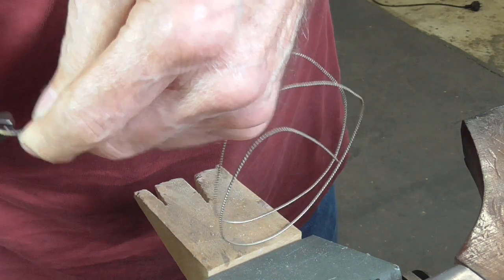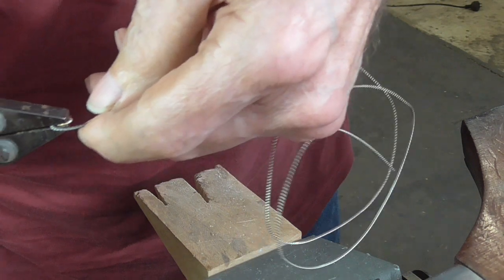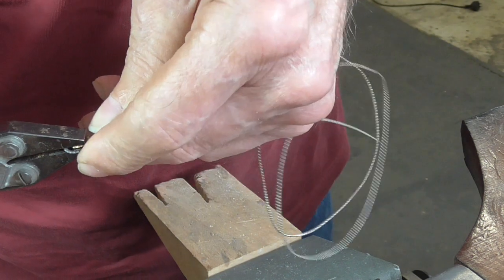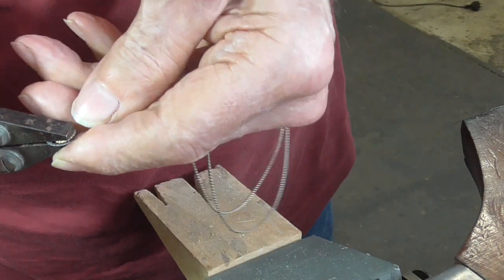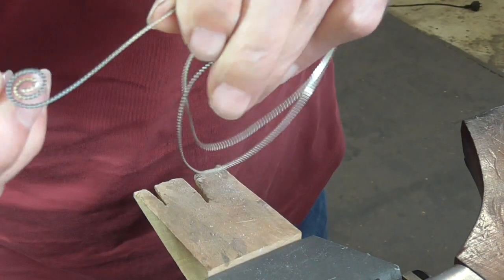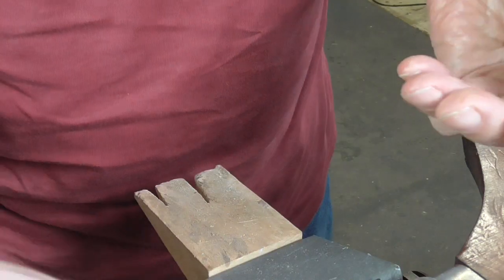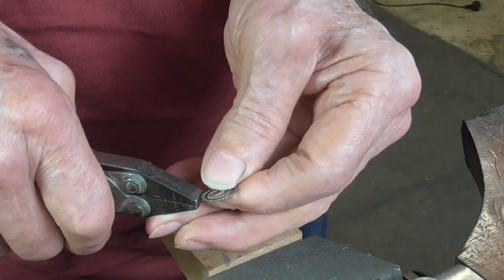We want a nice tight spiral. I'm just going to cut this with my side cutters because it doesn't really matter, and then I'll just finish it.